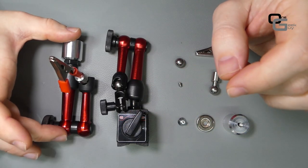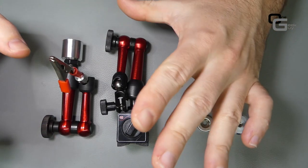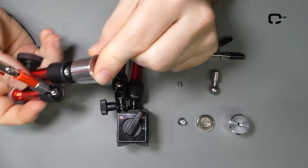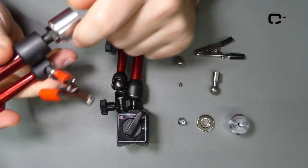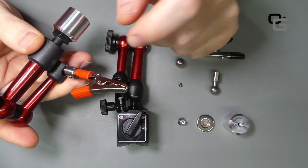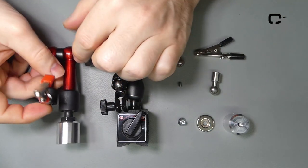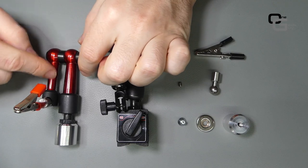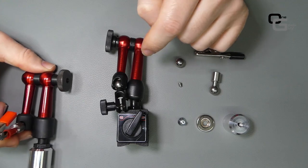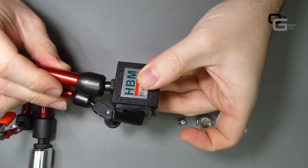We're going to convert this mechanical arm into an electronic arm. The first thing we need to do is make the base, which I'll show you later, and then we need to do the arm and the clamp. We need these three parts because the arm structure itself will be taken from this dial indicator holder.